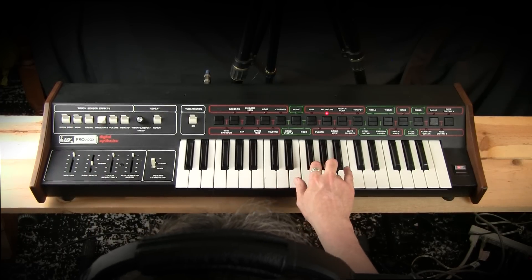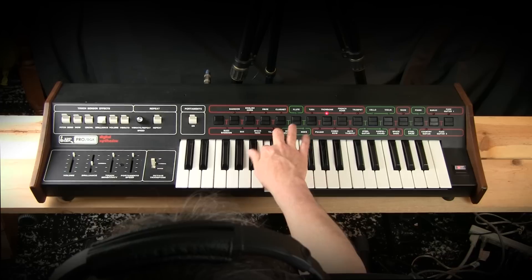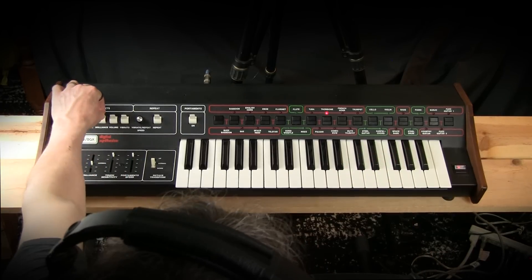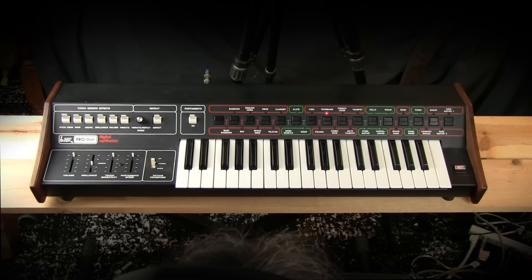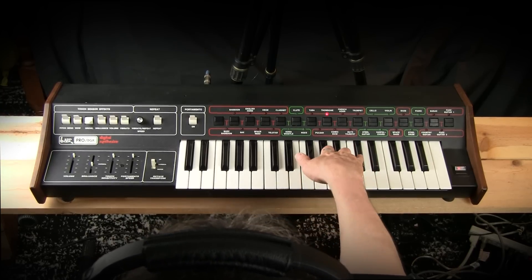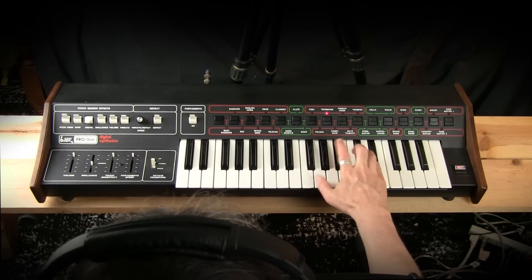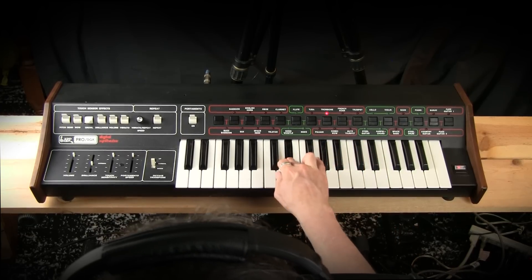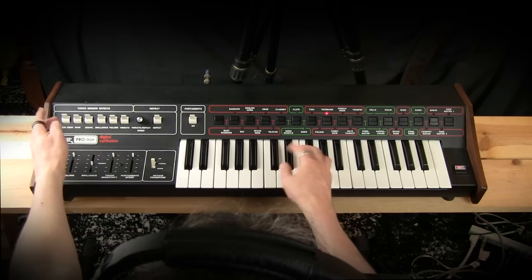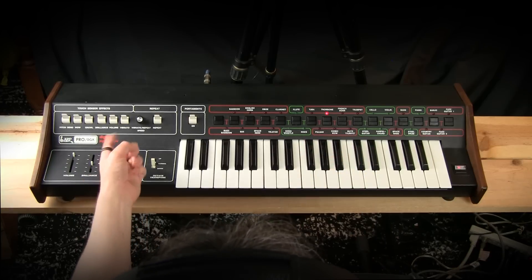Of course there's brilliance, which is the filter, and growl, which is a fast modulation to the filter. Wow — which is onomatopoeic for the sound you get. On some of these, I've noticed turning this on, you'll immediately hear a filter affecting the sound before you've even engaged the touch sensor, which is interesting.